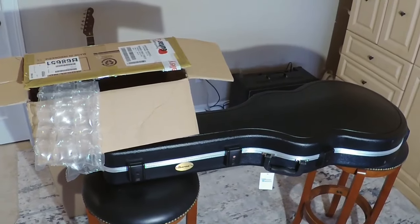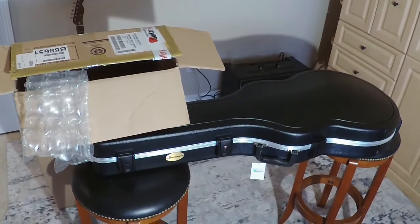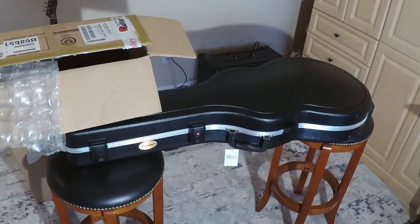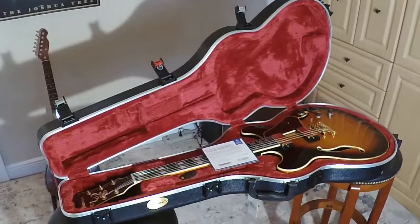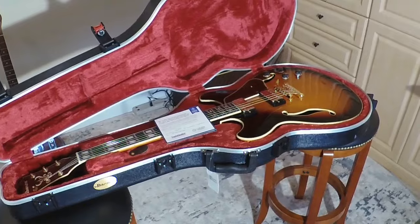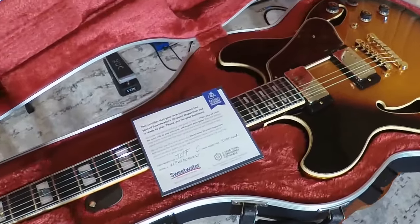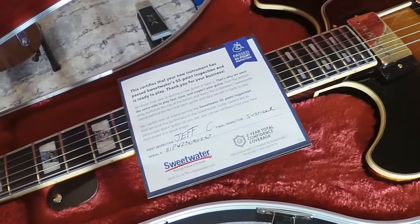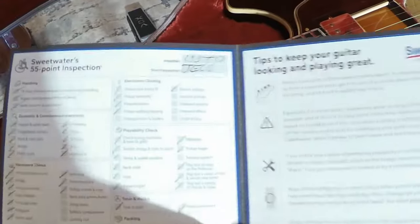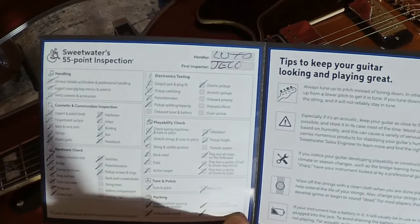It looks like nice packaging in the Ibanez box with plenty of bubble wrap around the hard shell case that comes with the AS113. There's the beauty — Ibanez AS113 with the brown sunburst. The first thing I see is the inspection card signed off by Jeff C., and here this appears to be the 55 items that they checked. Quite nice.